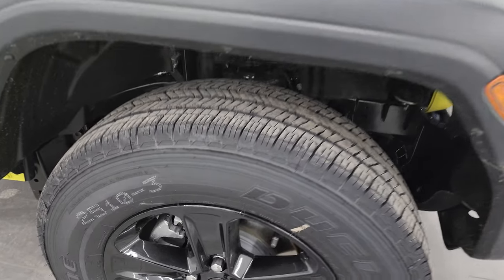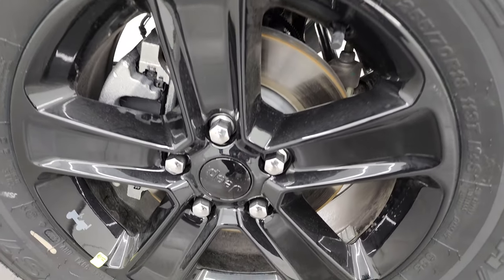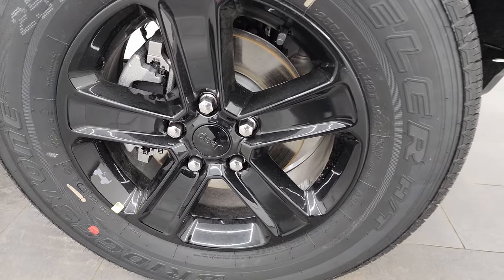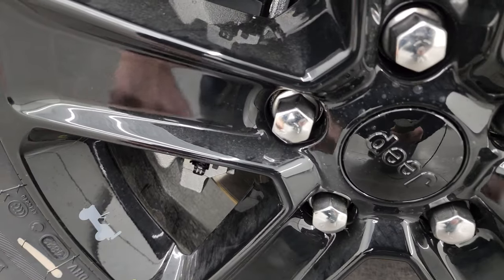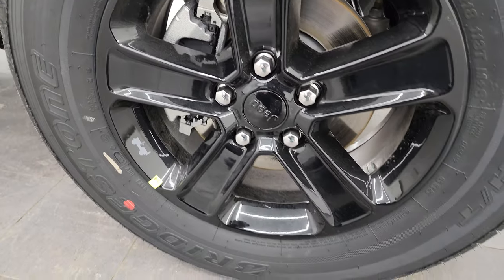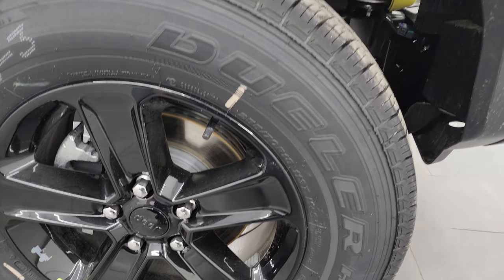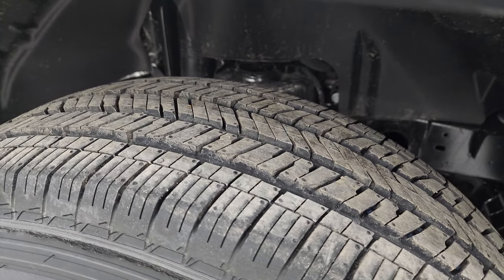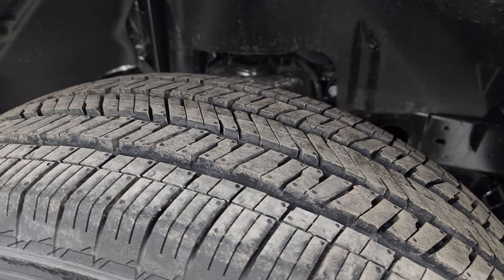The Altitude package gives you the black gloss painted alloy wheels — these are 18-inch wheels. Note that you do get the Stingray Jeep on there with Bridgestone Dueler tires. These are 255/70 R18s, which I would say are kind of an all-season tire.